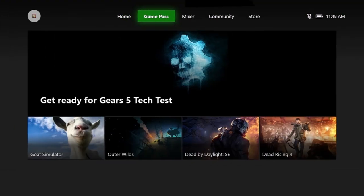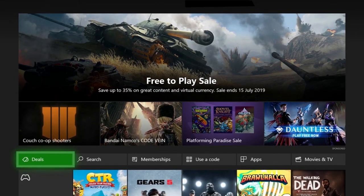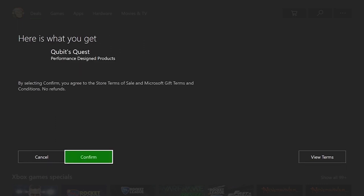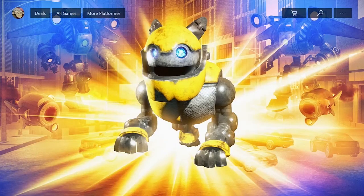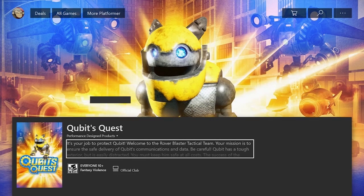Proceed to redeem the game by using the game code in the bundle. Start by navigating to the Microsoft Store from the Xbox main menu, then go down and right to the 'Use a Code' button. Proceed to enter your 25-digit game code located on the back of the game card.